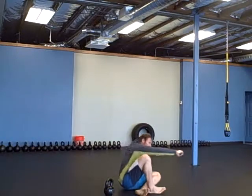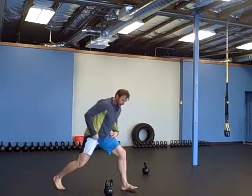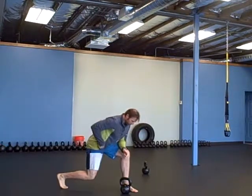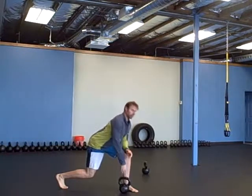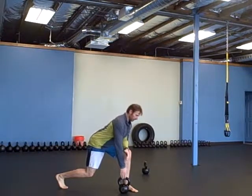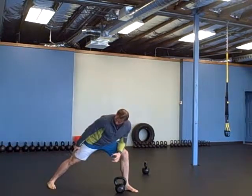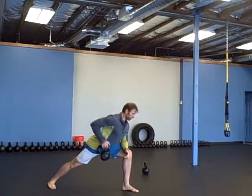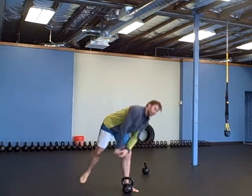Then ten bent one-arm rows. Men, you're going to do this in a lunging style like this — you want your chest up high enough to where you can dangle the weight off the floor. Ladies, you're going to be with the legs straight out like this. The different stances have to do with different center of gravity.